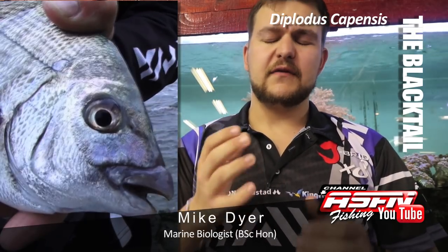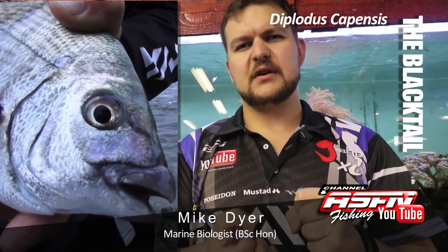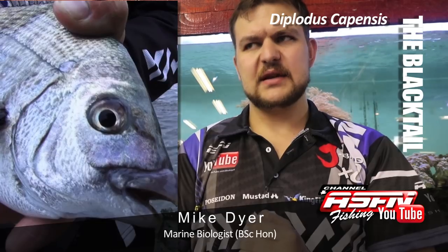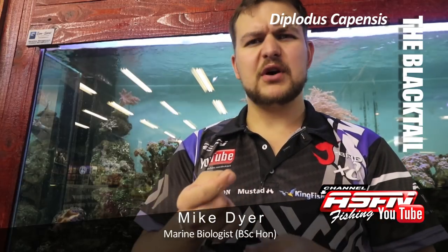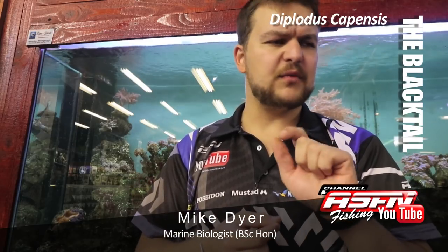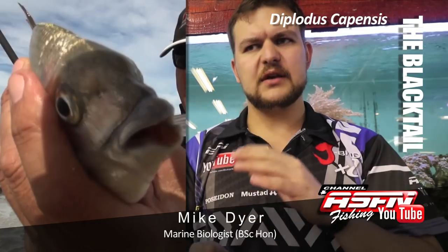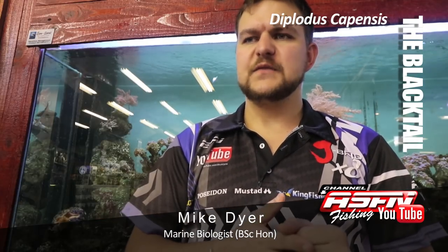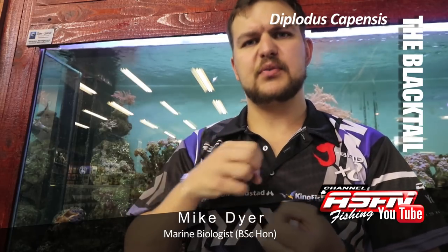Those teeth are for ripping off bits of algae and weed off of the rocks themselves, and also for eating the little crustaceans, amphipods, isopods, and the marine worms that you get in between the coralline algae or on the algae itself. Those teeth just help them to crush anything, and also to rip and pull off.